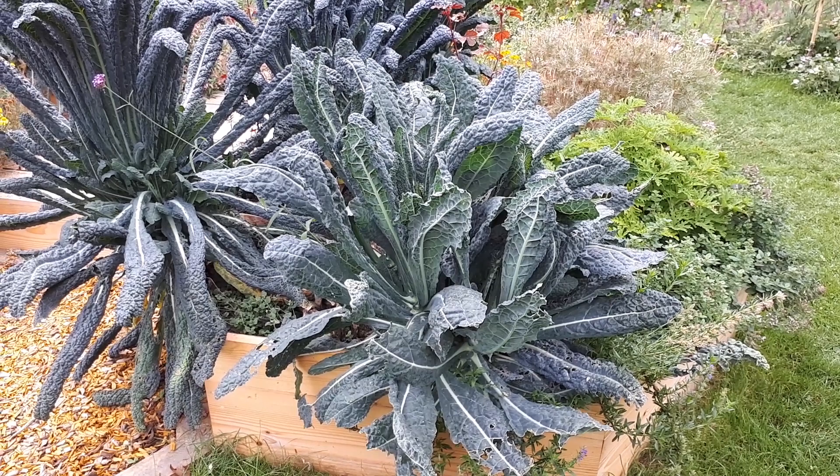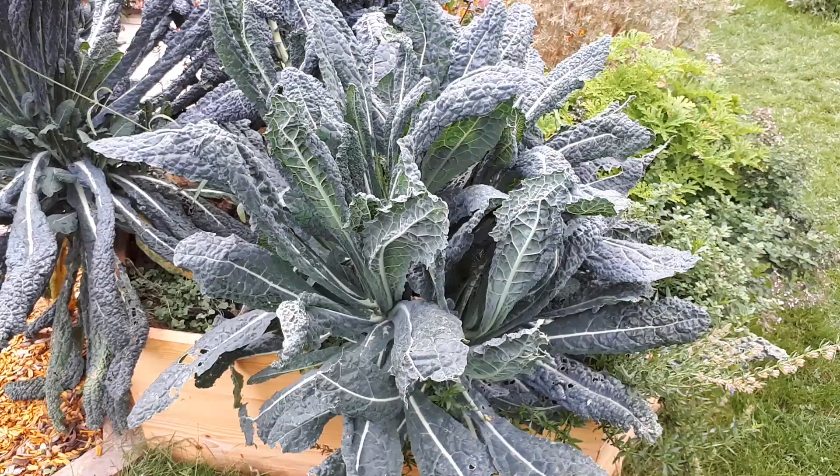Lacinato kale, from agroplants.org, also known as Tuscan kale, Dinosaur kale, or Tuscan cabbage.